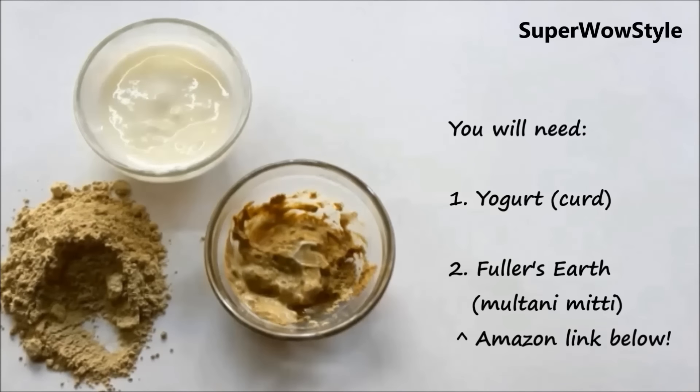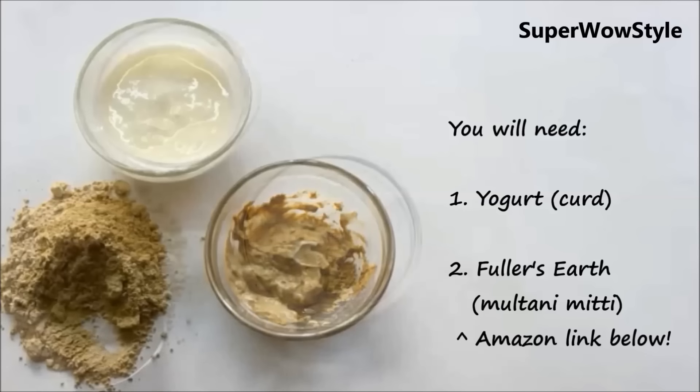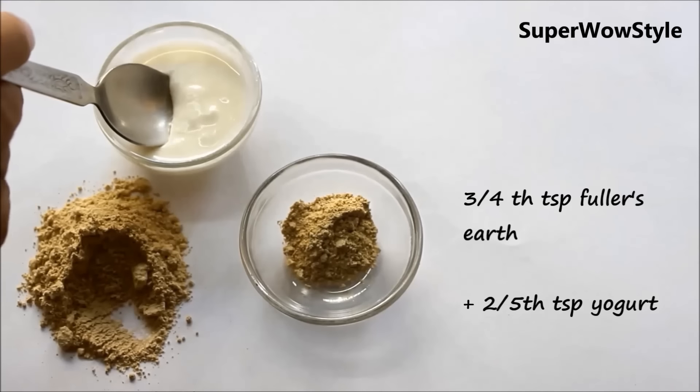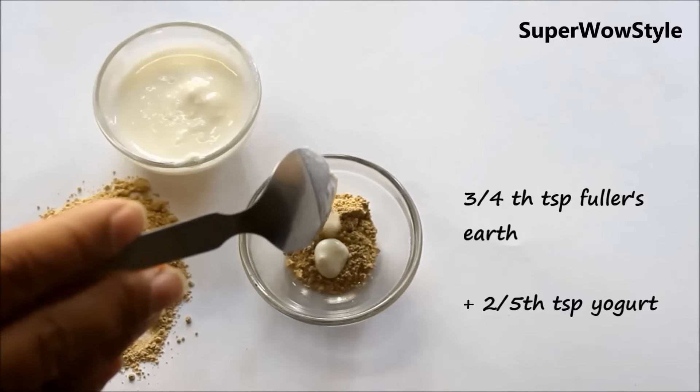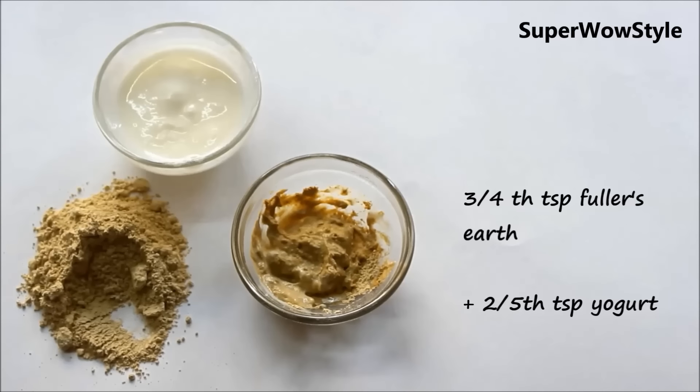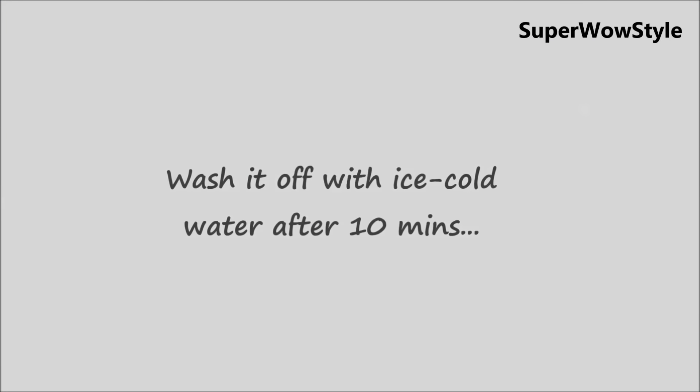For step 3, you will need some yogurt or curd as it's called in India, and some fuller's earth or multani mitti as we call it here. I'll share an Amazon link in the description box below where you can find some for yourself. Take about 3-4 tsp of fuller's earth and 2-5 tsp of yogurt and mix it very well. Apply this very gently all over your affected area and massage it well into your skin. Leave it on for about 10 minutes and wash it off with ice cold water.